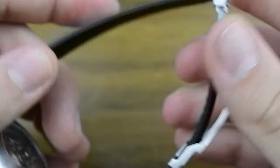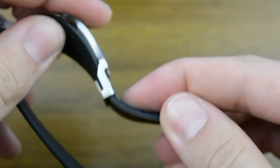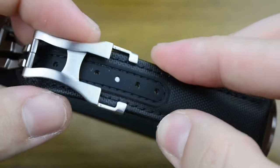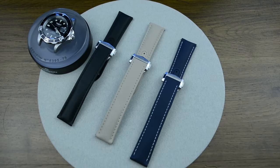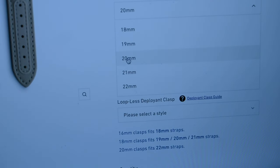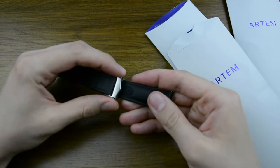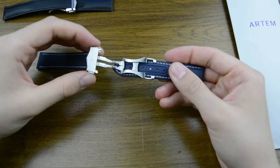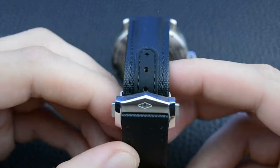Artem didn't just start making straps that suit different watches, but they developed their straps after extended research. They even thought about those watches that have odd lug widths such as 19, 21, 23mm. And on their website you have the flexibility to choose from 18mm to 24mm wide straps. The loopless straps employ a different design to secure at the end of the strap, eliminating the need for loops. This can create a cleaner and more streamlined look for the watch.